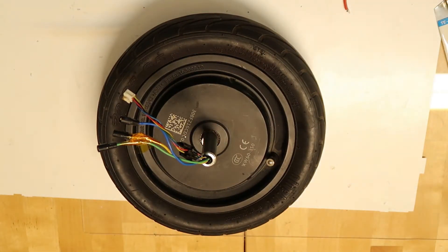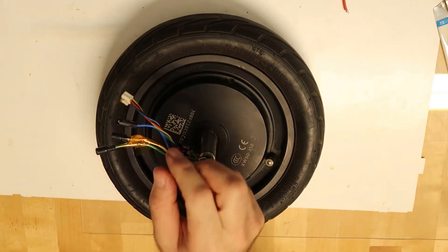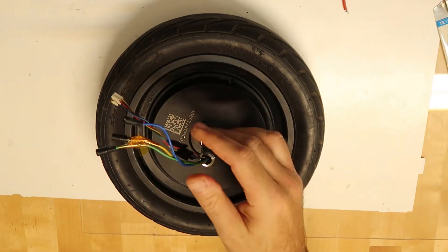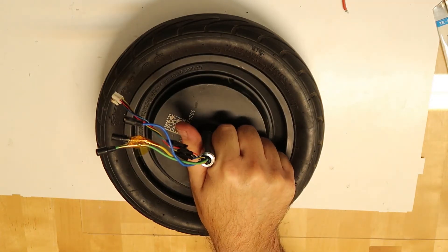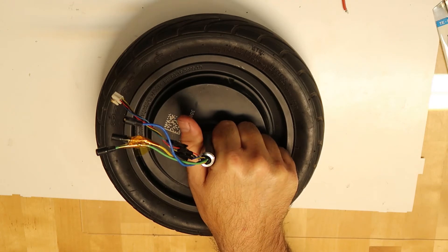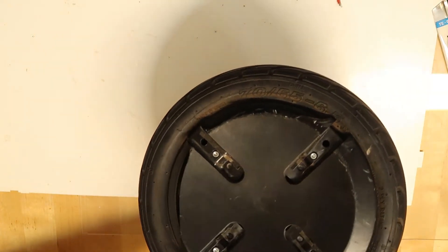This is a Ninebot Mini Pro motor. It has a noise, and I want to show you what the cause is and how to fix it. If you listen carefully while rotating it, you can hear something unusual.